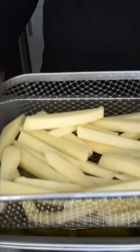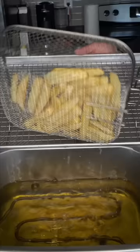Don't overcrowd the fryer. Their first bubble bath is at 325. I can eat fries every single day for the rest of my life. After a couple minutes, let them sit in timeout. They have no color on them, and they just feel undercooked.